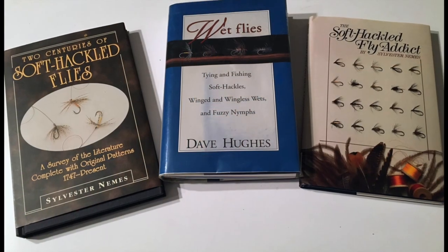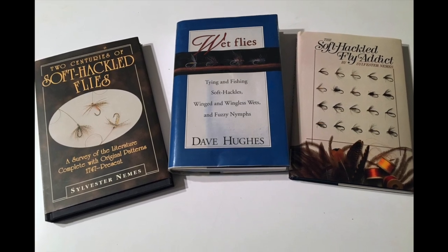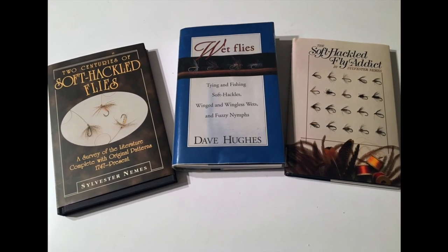Before we get into the actual instruction and the tying procedure, I'd like to give you a brief history about the soft hackle fly. The soft hackle fly probably goes back a hundred or more years, but it was fly fishers like Sylvester Nemes and later Dave Hughes, to mention a few of the several who have made the soft hackle fly very popular in recent years.